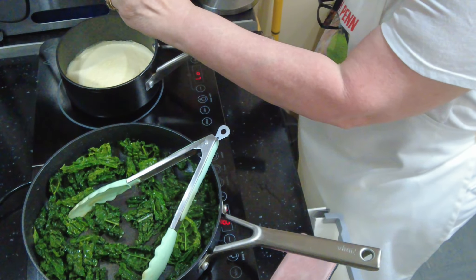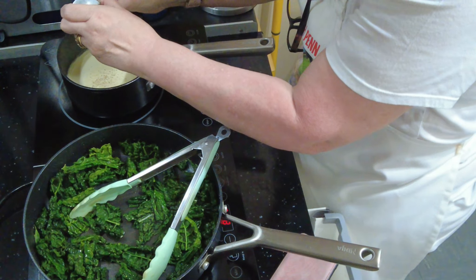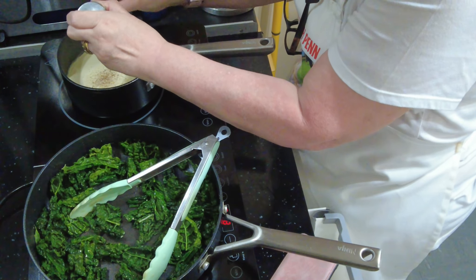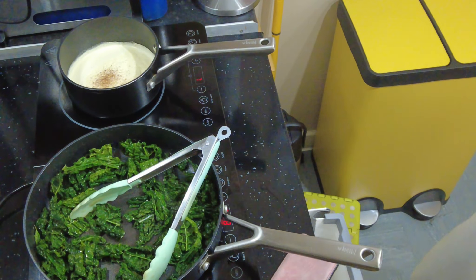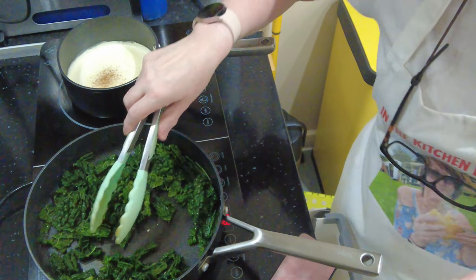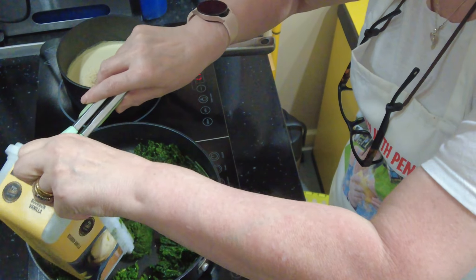I'm just going to grate a little fresh nutmeg into the cream sauce. Nutmeg — Christmas — that will make sense, really. The kale has sorted down quite nicely, so I'm going to grate a little nutmeg in and then go in with our defrosted spinach.